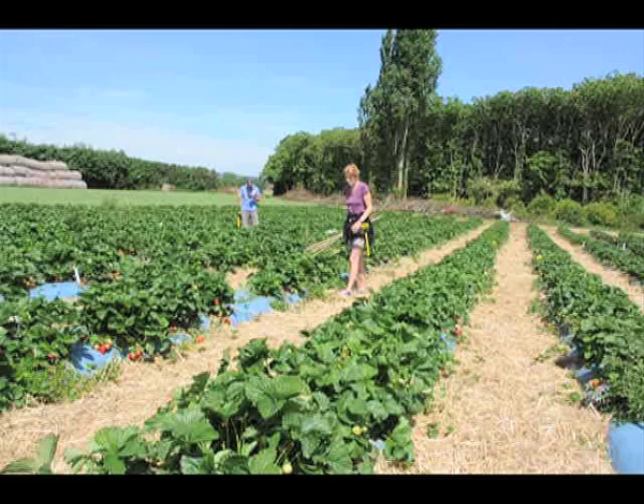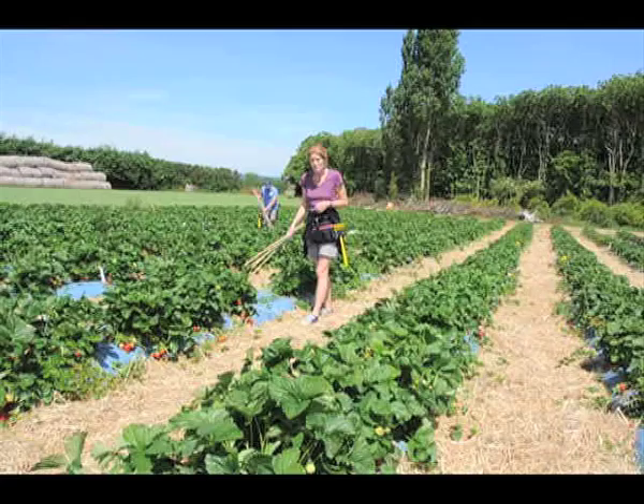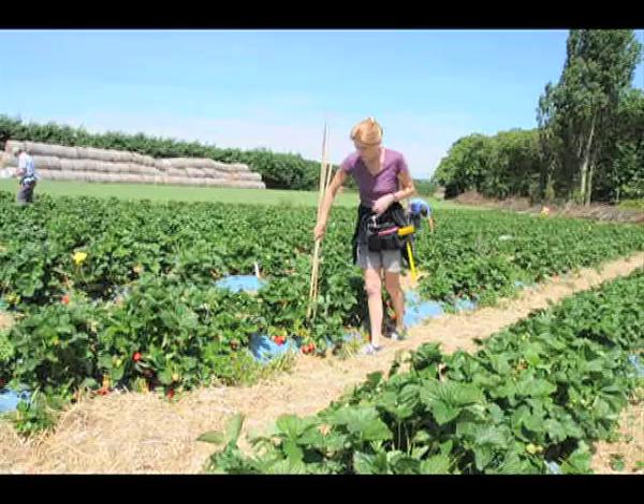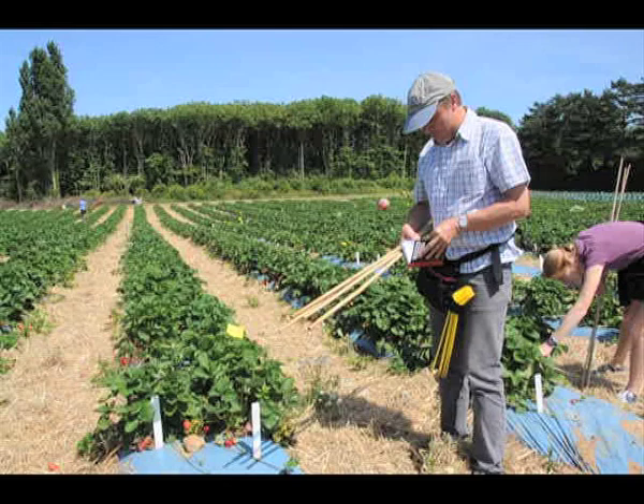When the plants have got to the fruiting stage, assessment can begin. The strawberry breeders walk through the plot examining the now fully grown plants. They assess them for plant habit, vigour and visible signs of disease susceptibility or resistance. The fruit from each plant is assessed for yield, fruit size and fruit display, or ease of picking, and of course fruit quality.